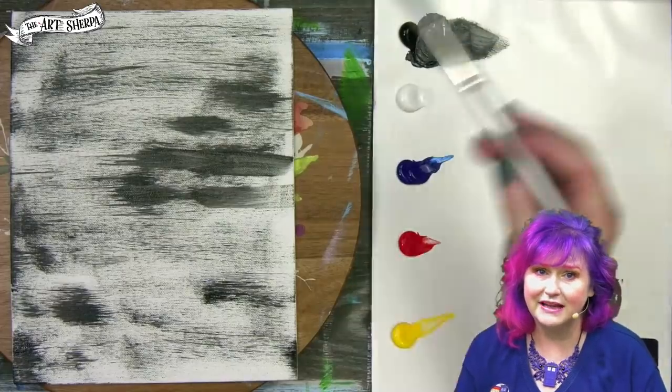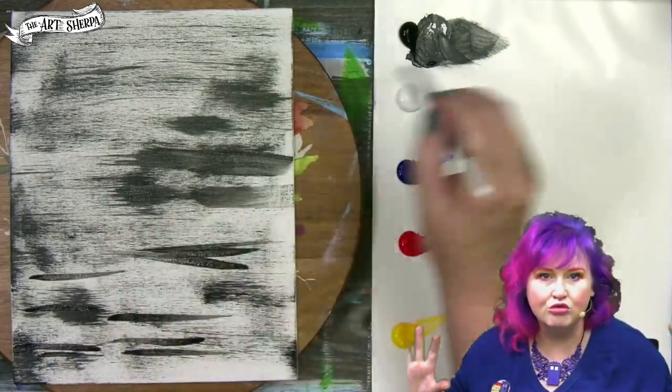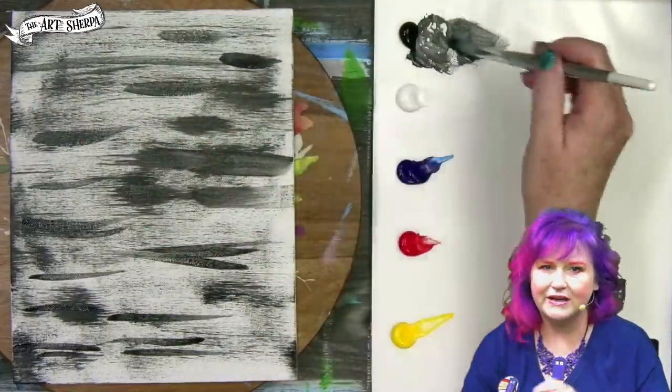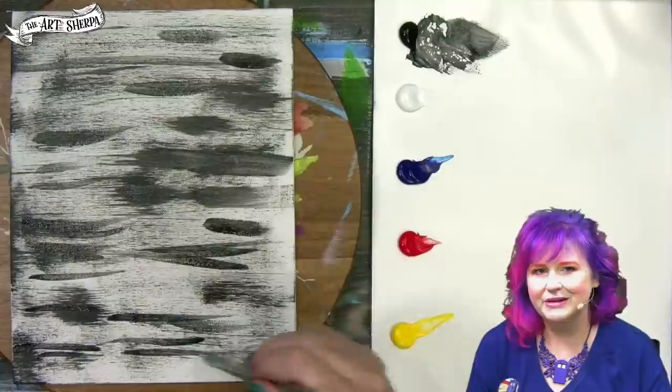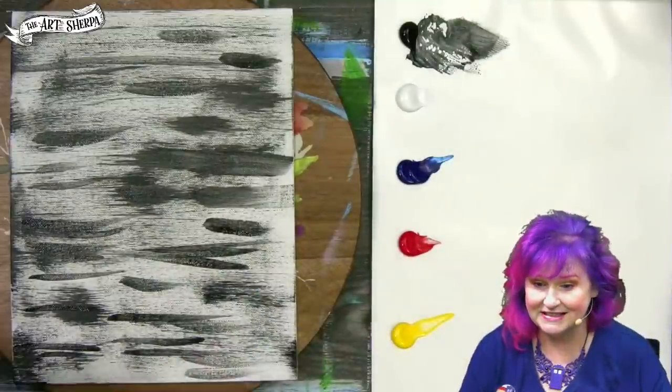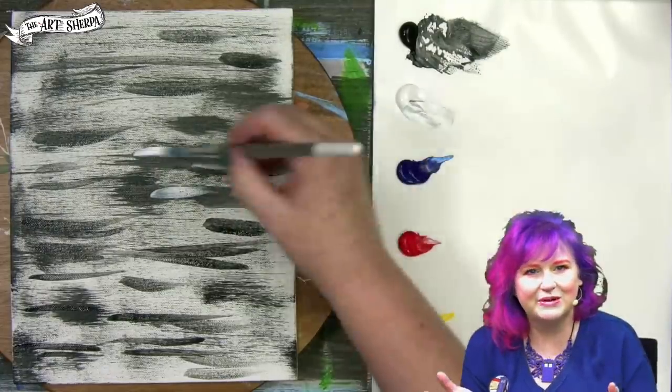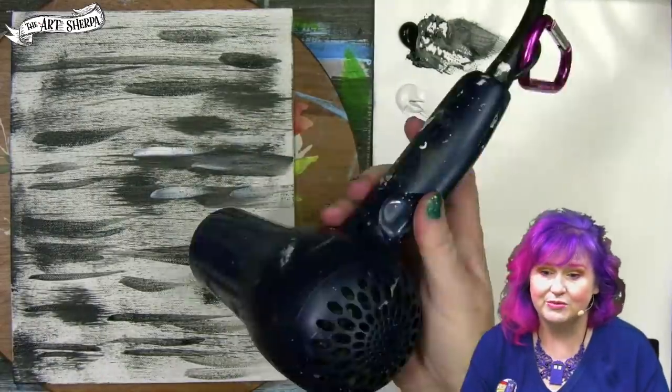I'm going to grab some black on a round brush and come in and make some random lines. Just make them random — not too many, not too few — because nature likes to be random and you can be random with us today too. If anything bothers you in your canvas, remember you can go back and add a little bit of white or fix any booboos that happen.